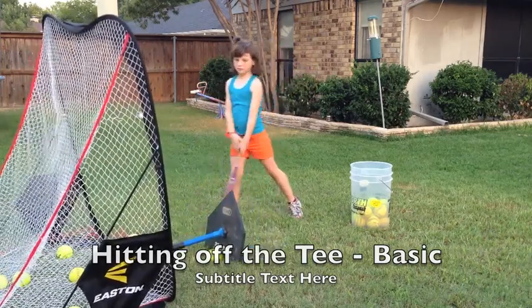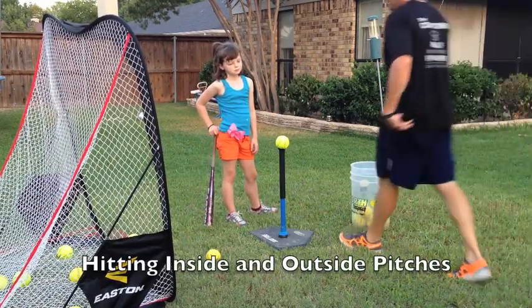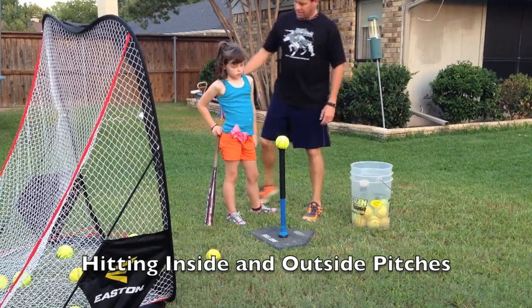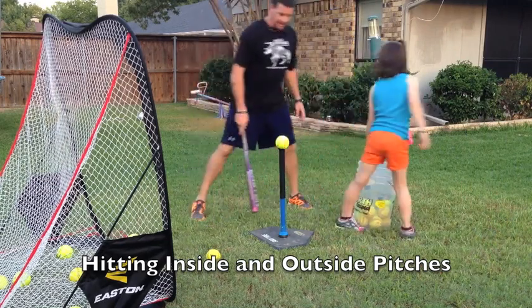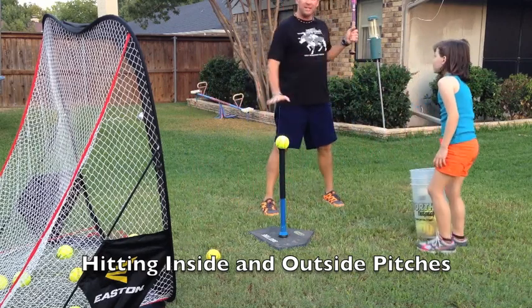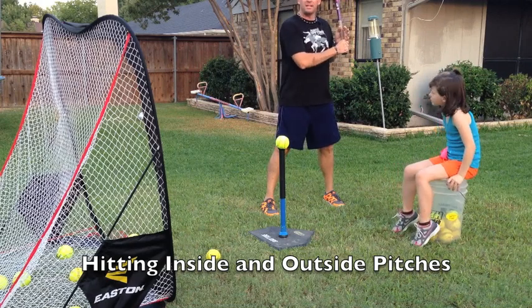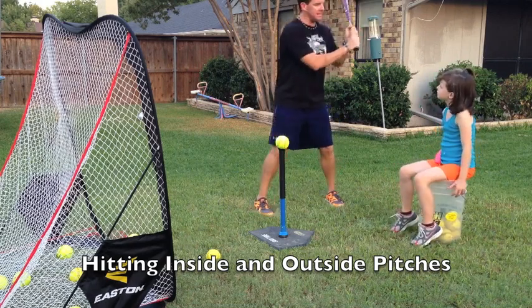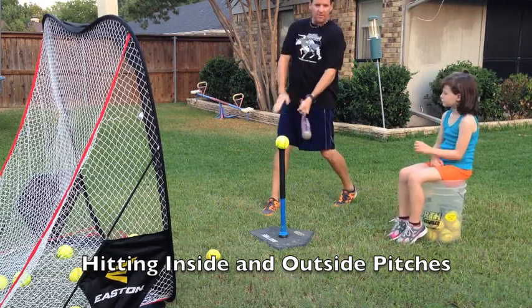For this drill we're talking about hitting inside and outside pitches. Let me see the bat real quick. If I'm going to hit an inside pitch, my swing is always the same, my step is the same. The only difference is where I make contact with the ball. I get my hands lined up, I get the bat up — if it's an inside pitch, I hit the ball on my front leg.